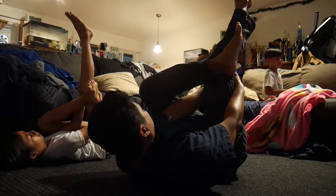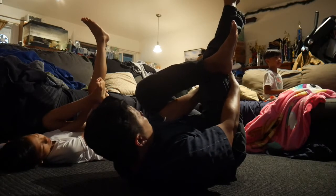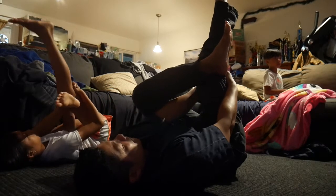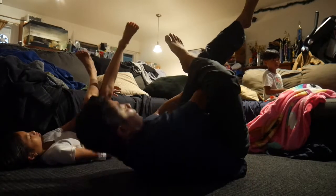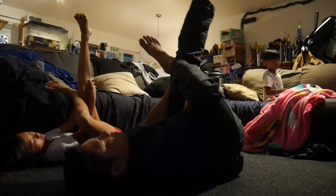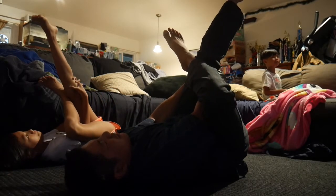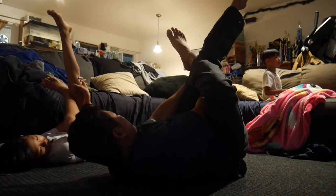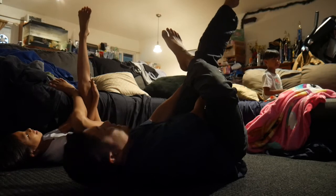I'm doing a stretching video here. Okay, excuse me — can you guys be quiet for a little bit? Okay, now the other side. Figure four, and you just pull. That feels good, totally feels good. Excuse me, we're doing a stretching video here, right Eliza? Sorry about that. This feels good.